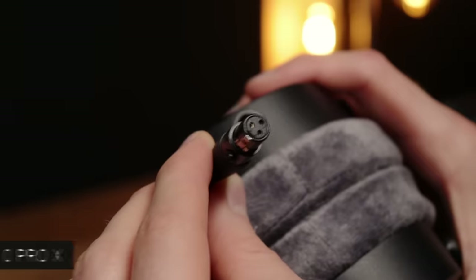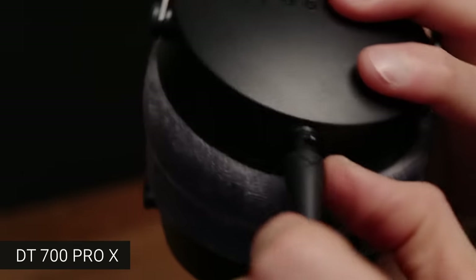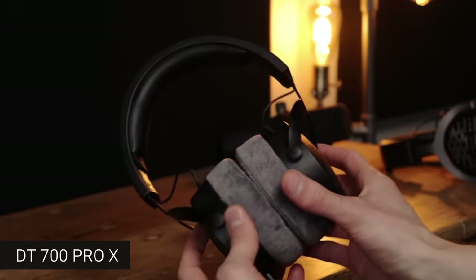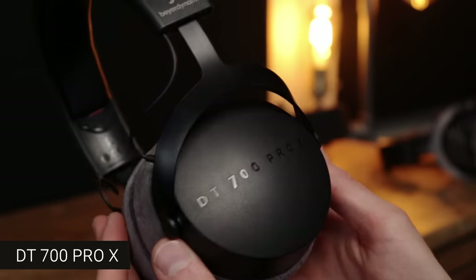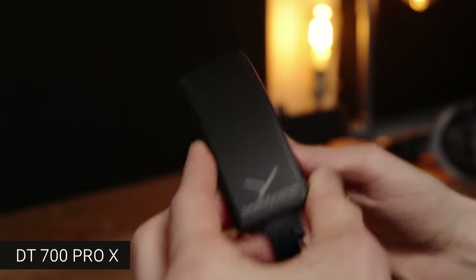It seems that Biodynamic listened to user concerns, so the Pro X has a detachable cable. You could still break it with enough force, but what the detachable cable lets you do is swap out different lengths for different tasks. Taking a closer look at the overall quality — they definitely have a much more minimalistic, maybe even refined quality to them. They've still got the metal yokes just like the Classic range and the cups are plastic. It all feels pretty good.